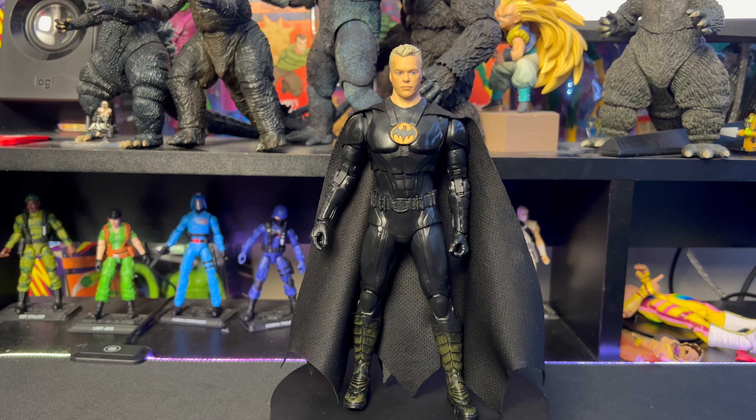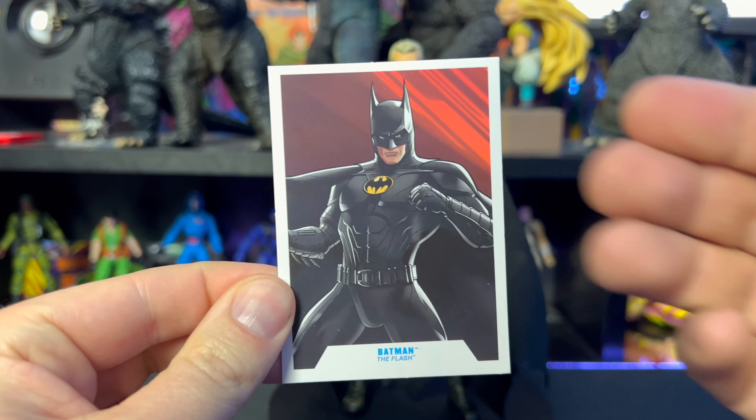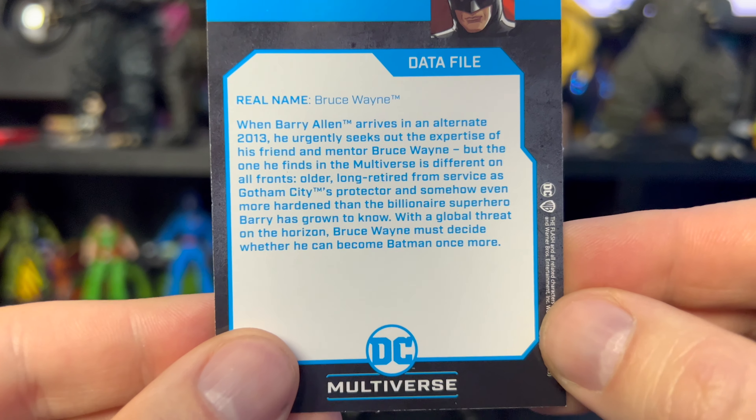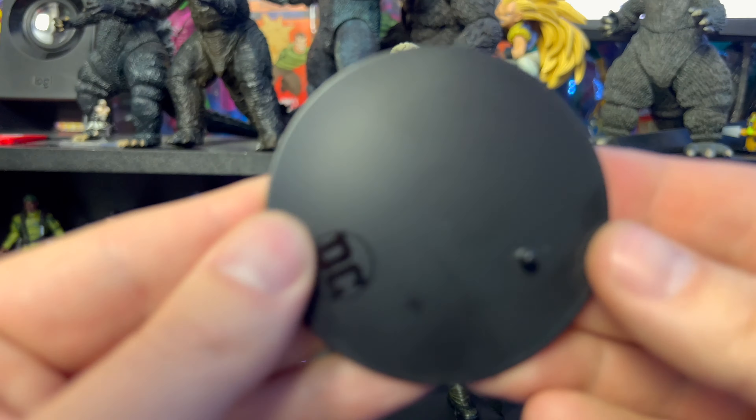I was afraid I was going to be very disappointed with this one, but I gotta admit I actually like it. For accessories, this guy comes with a trading card like we're used to seeing now — same image on the back, and we have a quick little read-up here if you guys want to pause and give it a read.